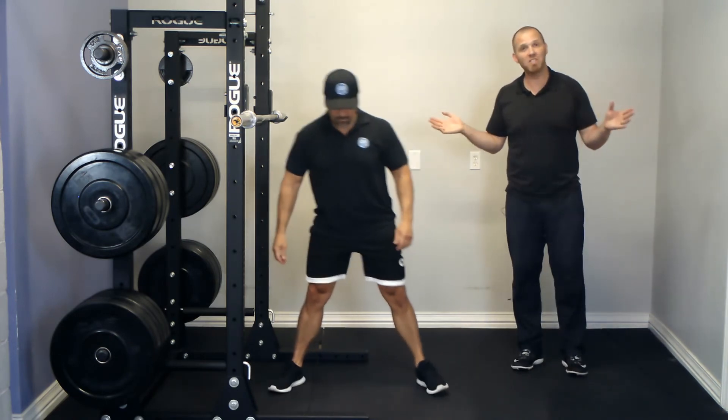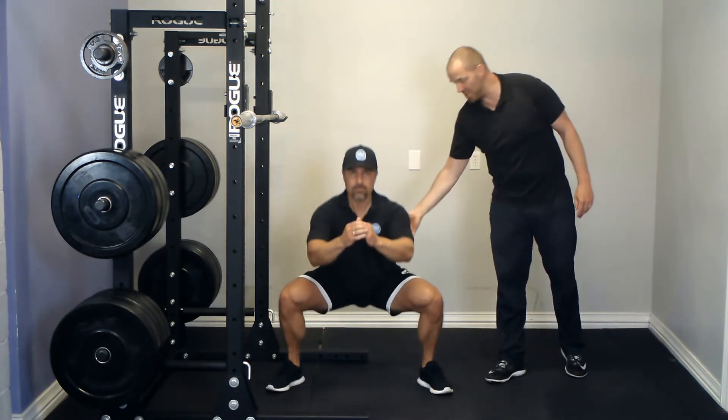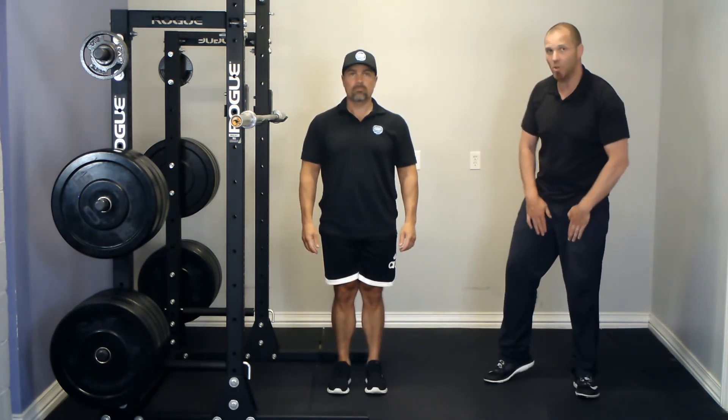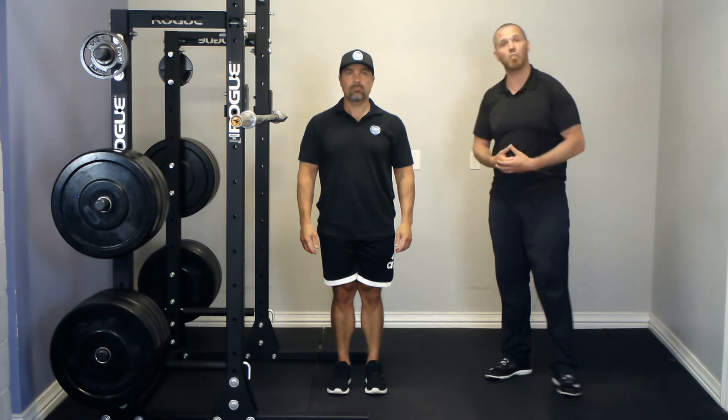Or if you go with a wide stance, you put more emphasis on the hips and it's a little bit easier to keep the torso upright. A wide stance may also work a little bit more of the groin if that's a training priority for you.